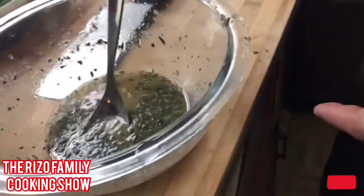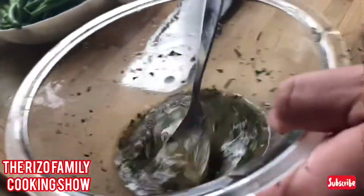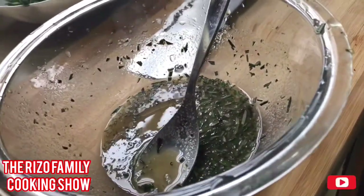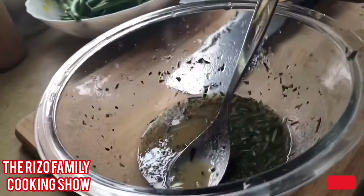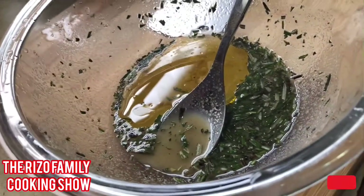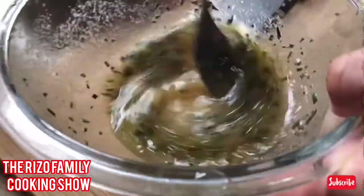Add a little bit of salt, then you want to add a little bit of olive oil so when the chicken is cooking it won't stick. It will give it a nice texture to the marinade — makes it look like a bit of a sauce.